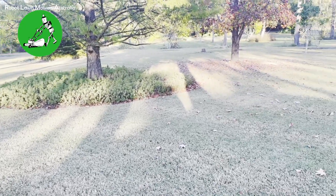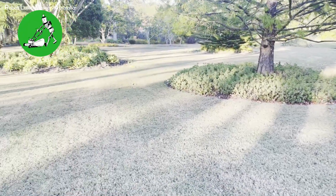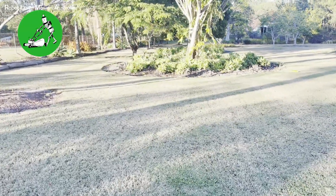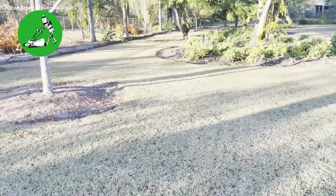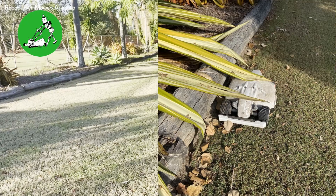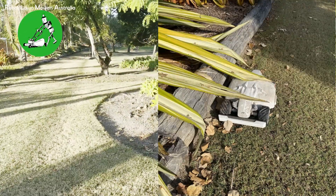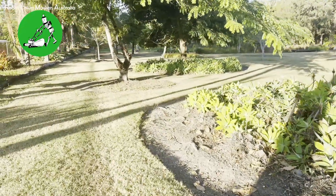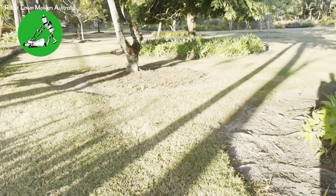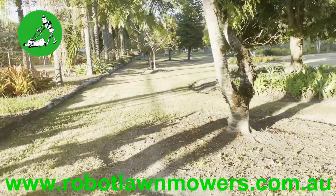In fact, the robot only had two events where it stopped by itself over the entire month. The first was a branch from a succulent growing out the side of the garden that pushed the stop button as the Luba went by — you can't really blame the Luba for that. The second instance was just a stick that got caught underneath the robot and jammed the cutting system.